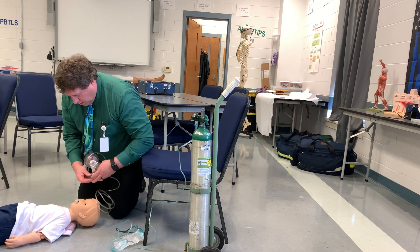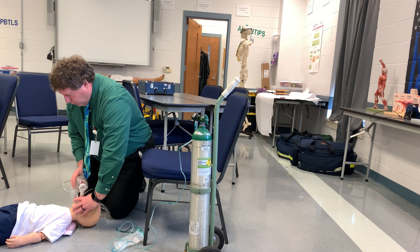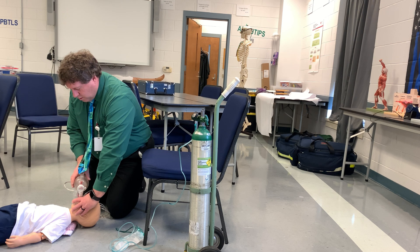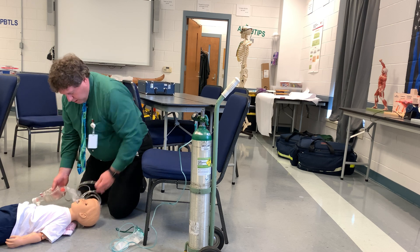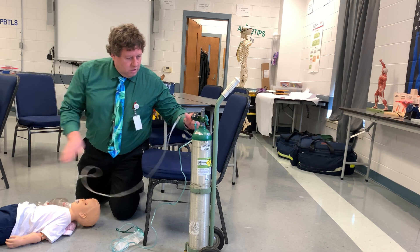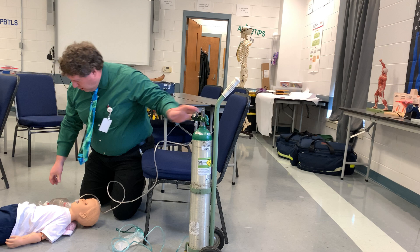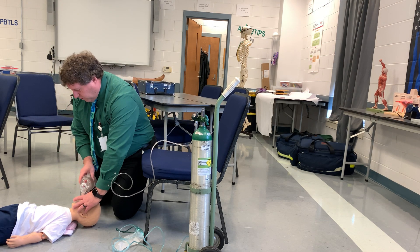At this point, we'll begin ventilating the patient. Remember with children who have a pulse, we give one breath every three to five seconds. I'll let my partner do that for just a moment as I connect this to oxygen at 15 liters per minute, then come back and continue to ventilate the patient — one breath every three to five seconds.